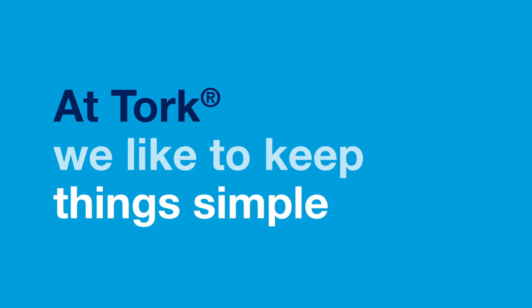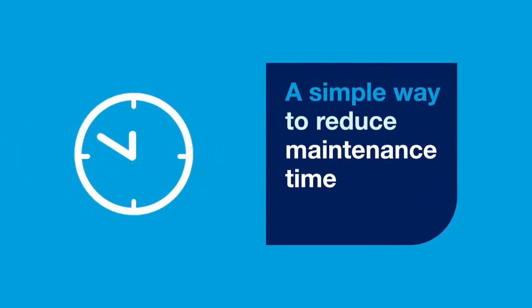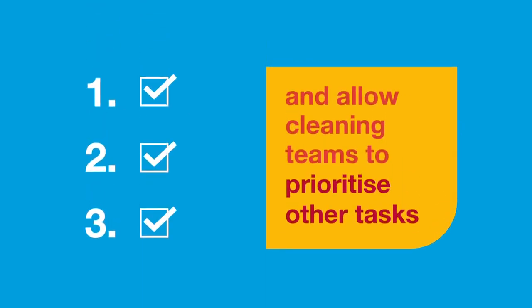At TORQ we like to keep things simple. We have a simple way to reduce maintenance time and allow cleaning teams to prioritize other tasks.